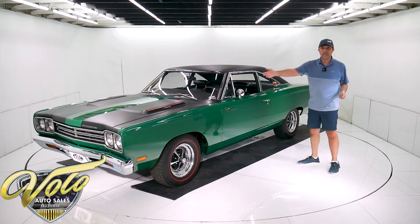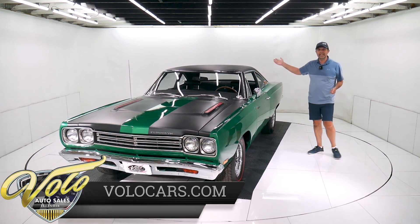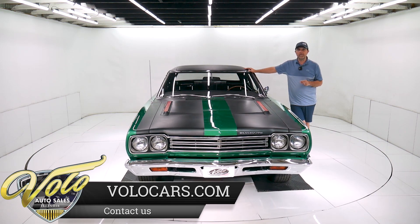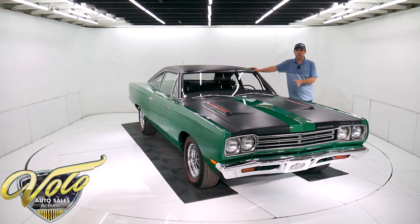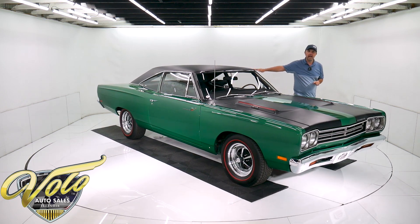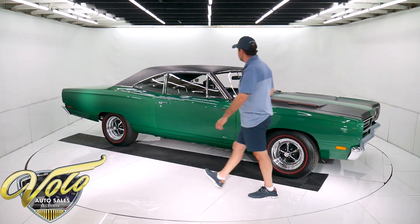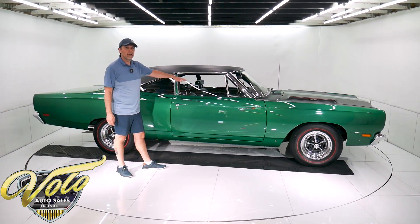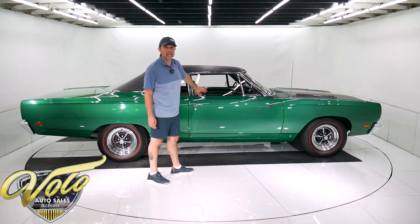It has a high torque starter, a four-speed transmission, and in back it has a Dana 60 rear end with the 411 sure grip posi — that's what a Hemi car would have had. This is a real Road Runner, very rare Rally Green. They estimate one to three percent of them were actually this color — it was a springtime color. It was born a four-speed car; we even have a picture of the factory hole in the floor. So it's a real Rally Green four-speed Road Runner, upgraded with the Hemi motor and the Dana rear end.